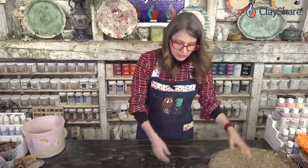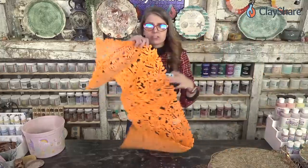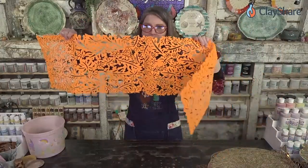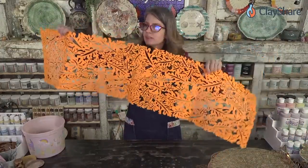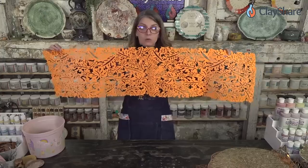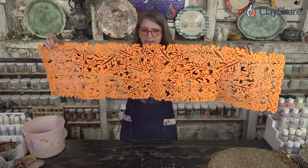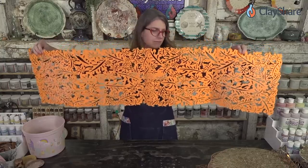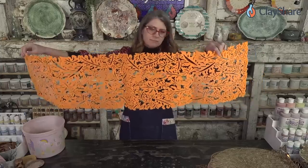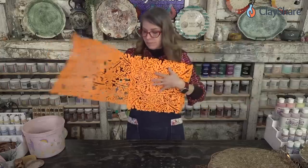I've got some clay and we're just going to have a good time. The orange runner — I think I got this at Michael's a couple years ago. The great thing about these really long ones is I'm probably never going to make a piece as long as this, although that could be a cool wall tile. But you could cut it up and share it with a friend — you could cut it in thirds and have three really good-sized mats.